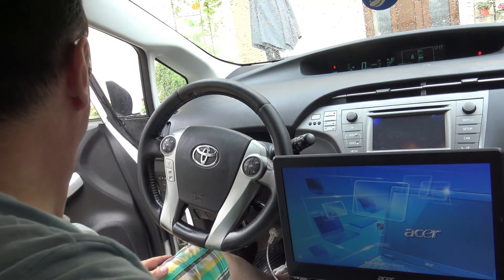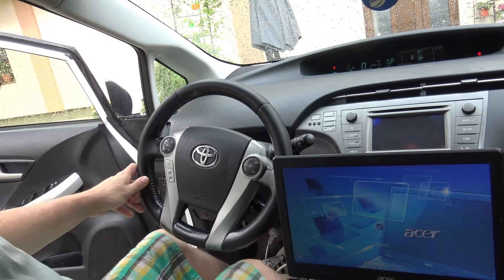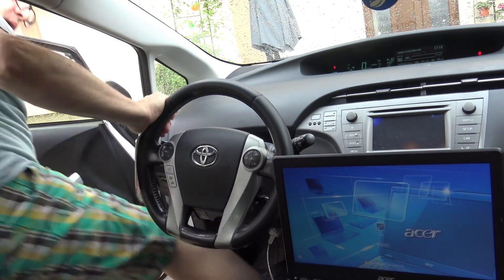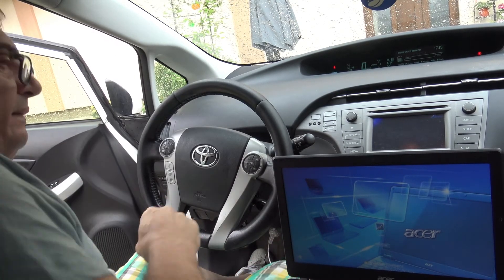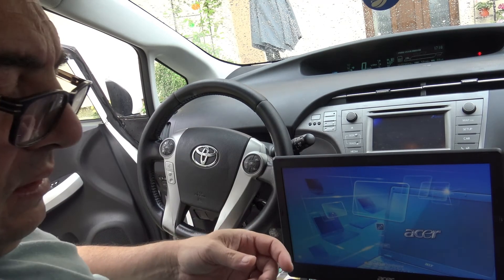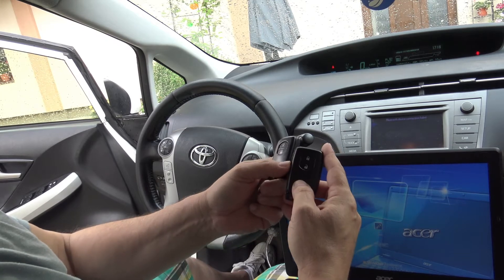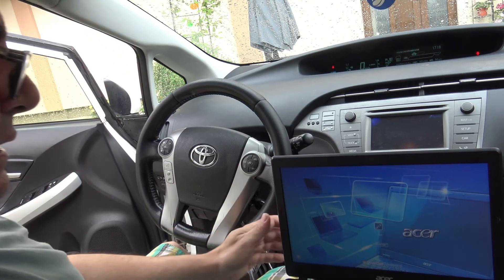We need to work with the keys, which means we have to get in and out of the car with them. So it's easier to have the keys under the car or in between things for easy access.